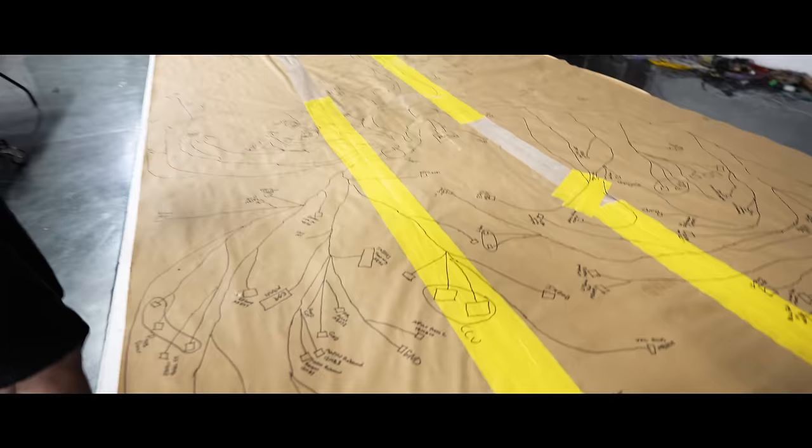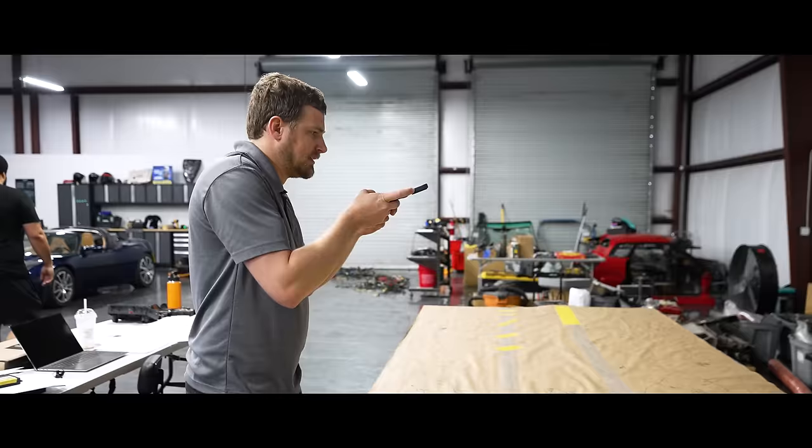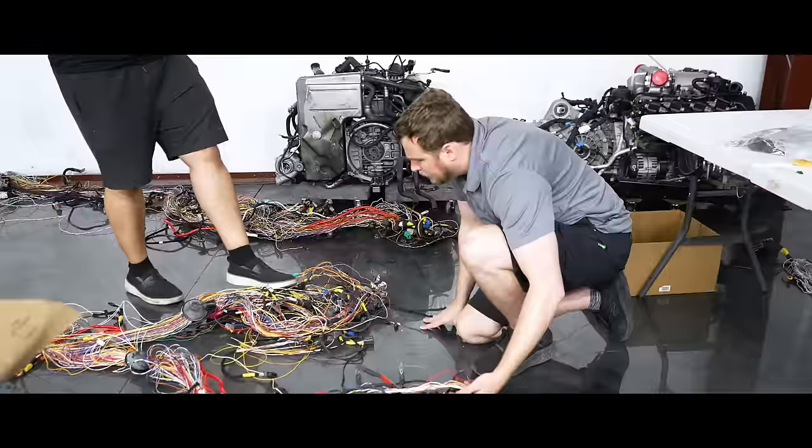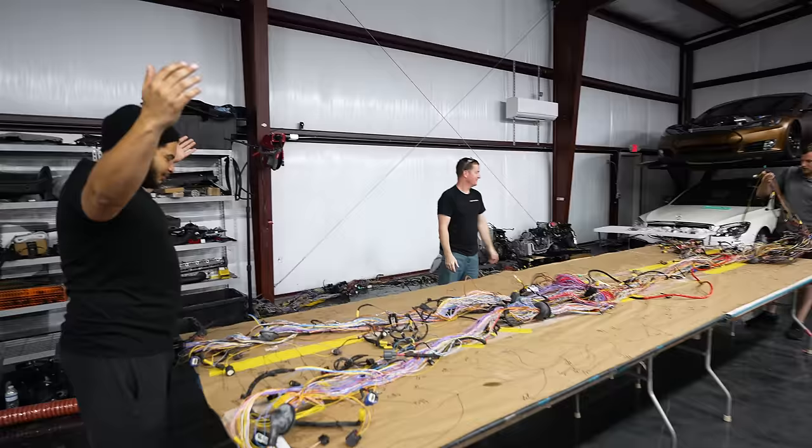Before we removed the P1's corroded harness from the table, Adam drew out a diagram by hand so we'd have an idea of what the new harness would need, and he took a ton of pictures just in case we ever had to move the tables around. We then plopped the new donor harness on the table with all the confidence in the world. We joked that it looked perfect and that we were done, before quickly acknowledging the enormity of the task ahead.